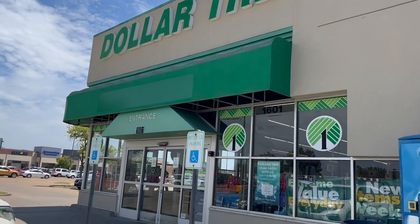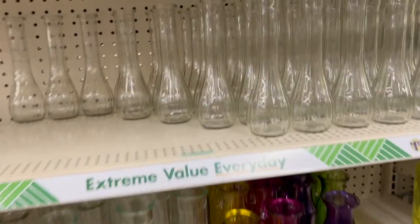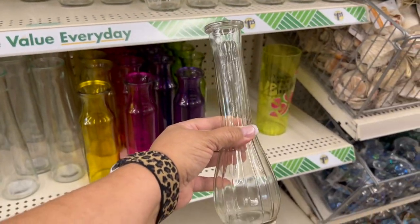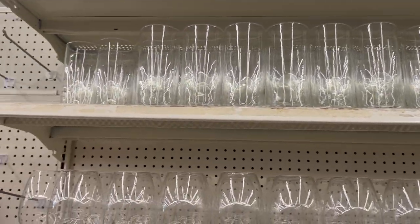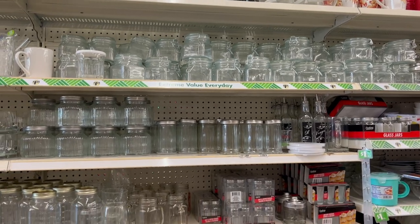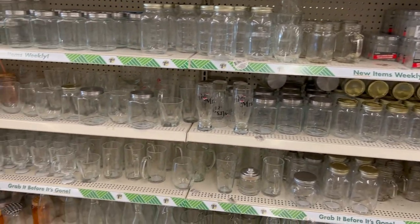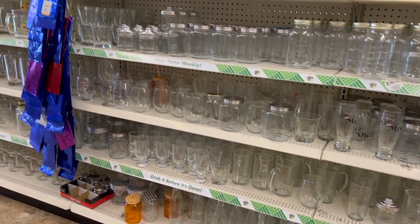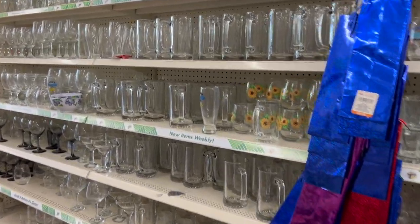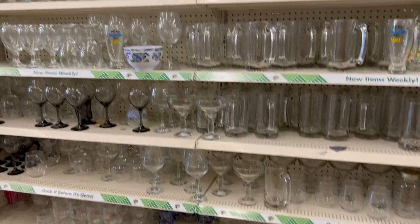Whenever you go shopping at Dollar Tree, you know that most of the stores have a pretty decent selection of glassware. You have standard vases that you often see at thrift stores and garage sales, larger vases, mason jars, little salt and pepper shakers, regular glasses, stemless wine glasses, mugs, regular wine glasses, margarita glasses — lots of glassware options. Today I'm going to show you how you can take some of these pieces and make some pretty cool DIYs.